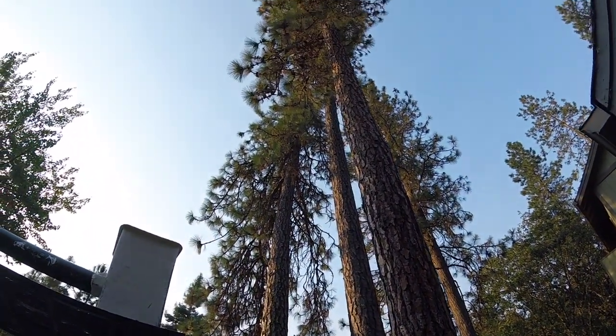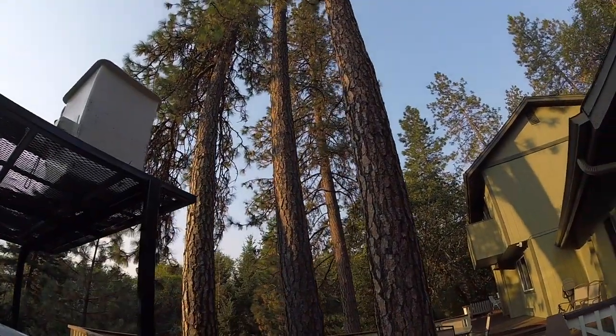Gotta get Damien started on the job - three trees and a deck. Damien and Adam will get started without me and then I'll show up after I help Heather with the baby, get the kids to school, put on shoes, stuff like that. Damien is in charge of capturing whatever they do on video while I'm gone.